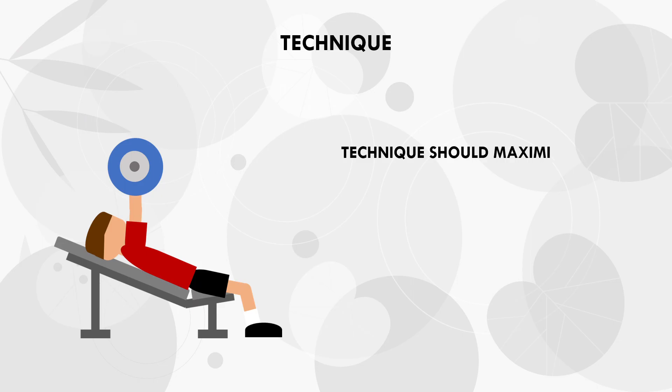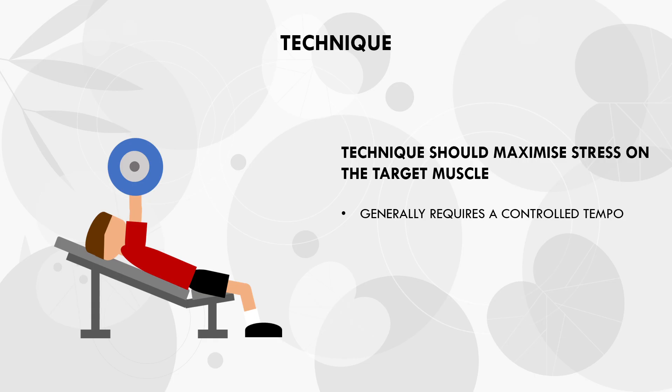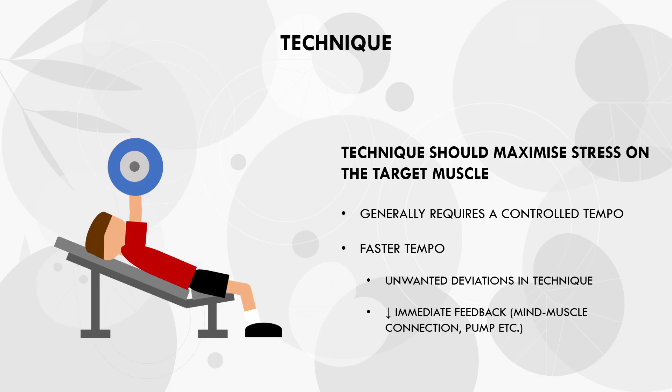The next indirect influence of tempo on hypertrophy training is its influence on lifting technique. When training for hypertrophy, we want to use a technique that maximises stress on the target muscle. This is usually maximised by controlling tempo to stay in control of the weight. If our tempo is too fast, we may make unwanted movements which throw our technique off slightly, reducing tension on the target muscle and resulting in an inferior hypertrophy stimulus. Furthermore, a fast tempo may limit instantaneous feedback from the lift to make technique adjustments, as trainees use feelings like the mind-muscle connection and the muscle pump to gauge technique effectiveness. Therefore, we should probably somewhat control tempo to ensure technique is maximally effective.